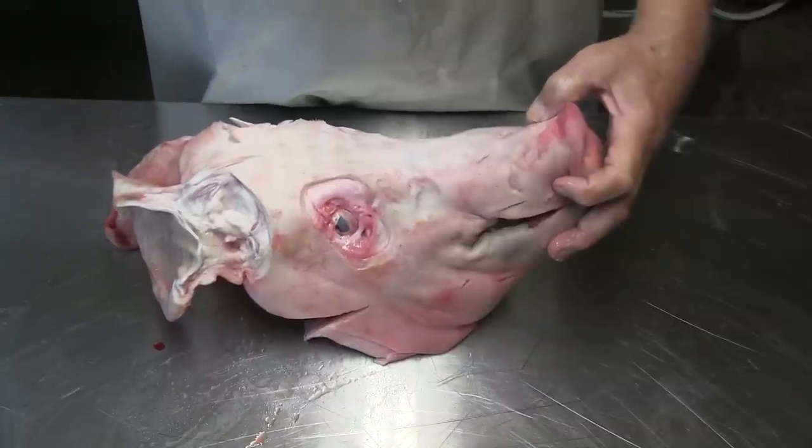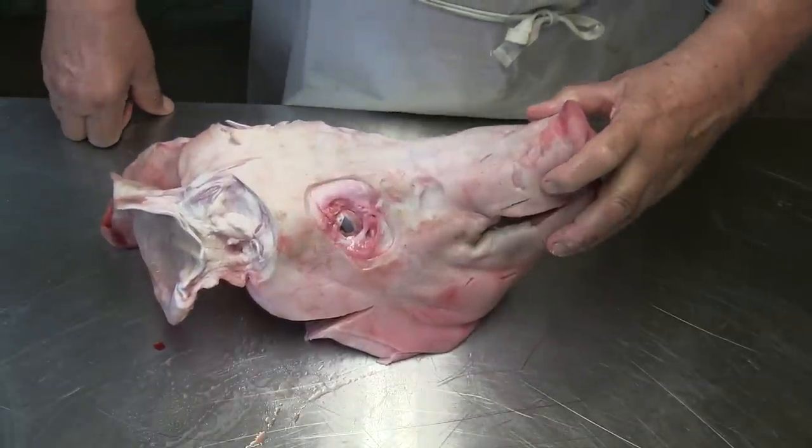Good morning. Today I want to show how I sometimes cut my pork head apart when I don't want to use the big part — just use a small part when I make sausage. This is a typical pork head how we get it here in America.